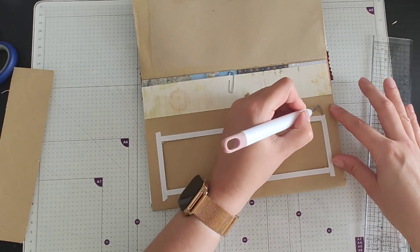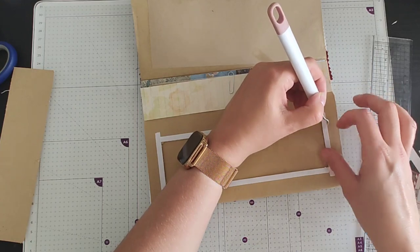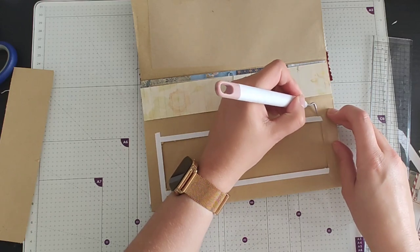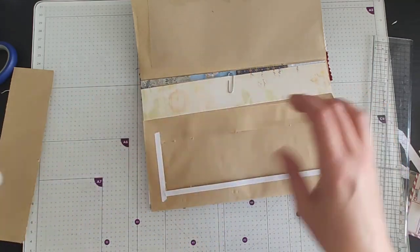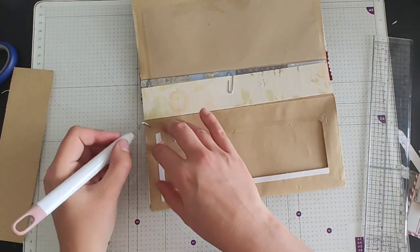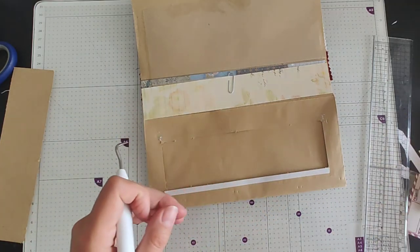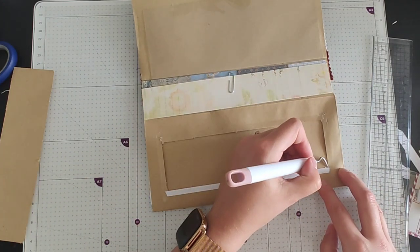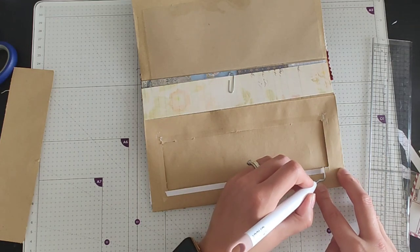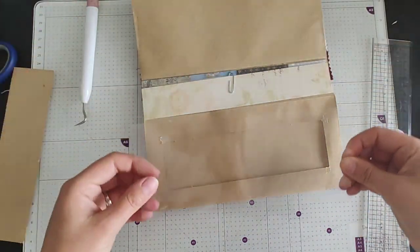Obviously if you are crafting along, you don't have to have a window in here — I just thought it might be a nice touch to the envelope. You don't have to use acetate; you can use vellum if you like, that would be a nice effect as well. The acetate that I'm using is actually old packaging. The way that I store my stamps and dies, I end up having lots and lots of packaging left over. So I decided to store all of that plastic so that I can use it for projects like this. Use what you have.